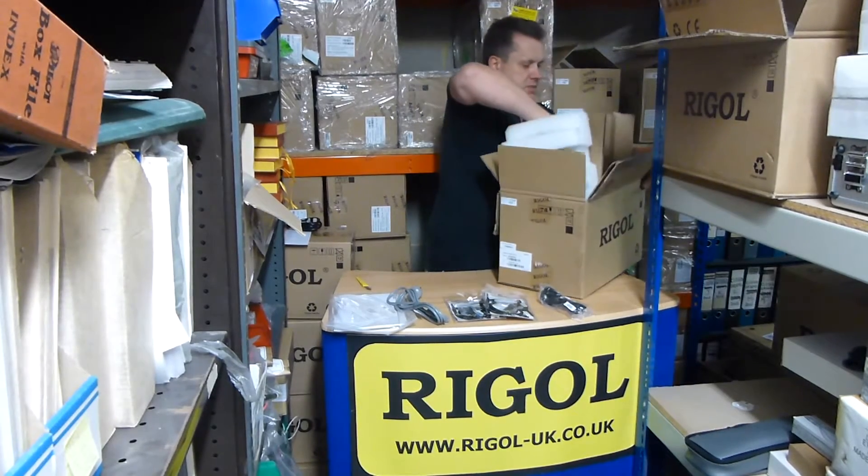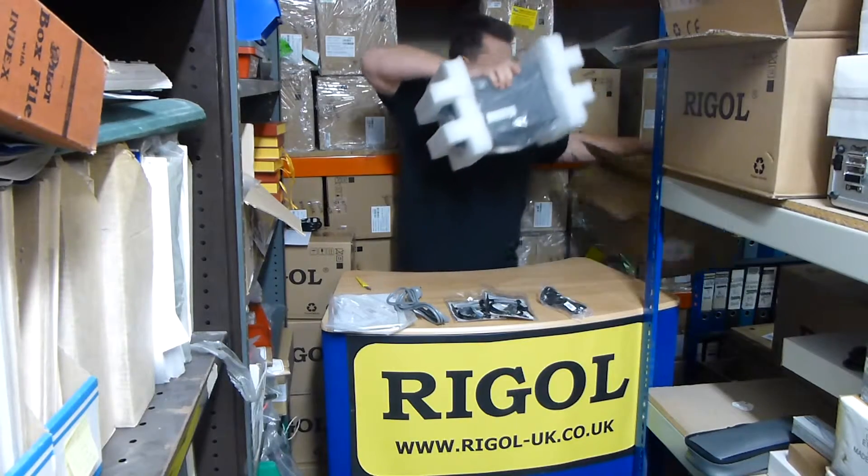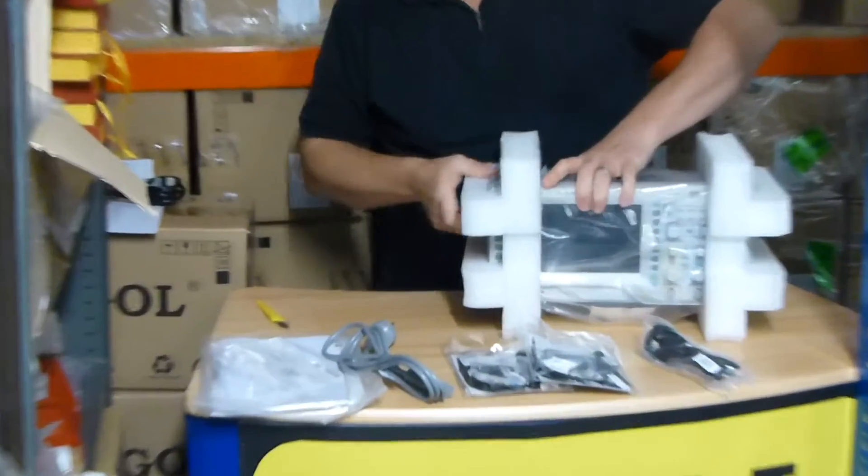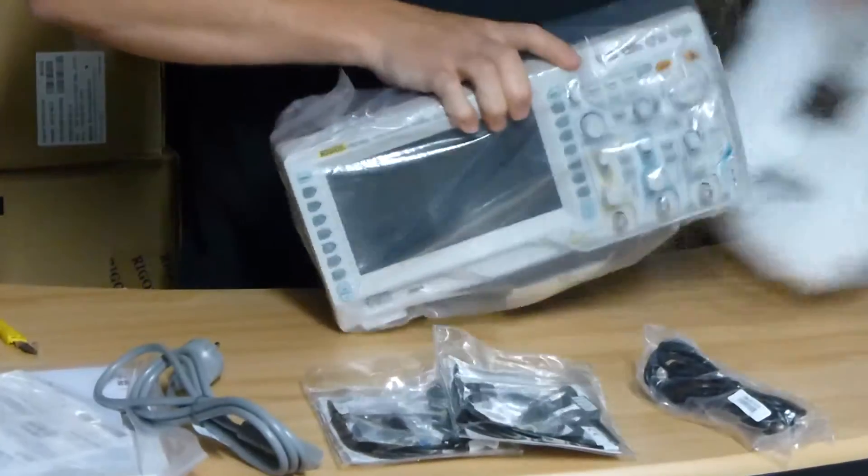Let's get the scope out. Lovely scope this one — nice wide screen.